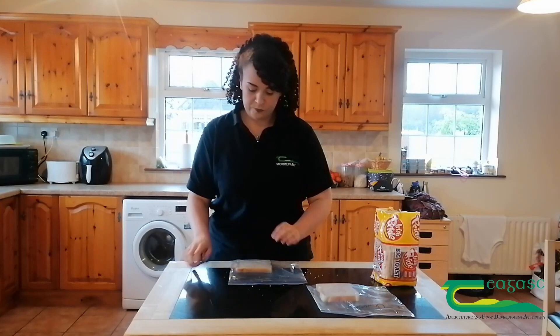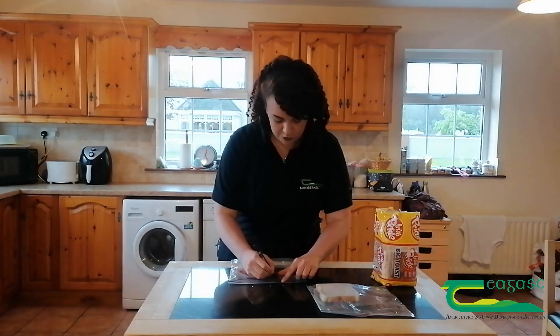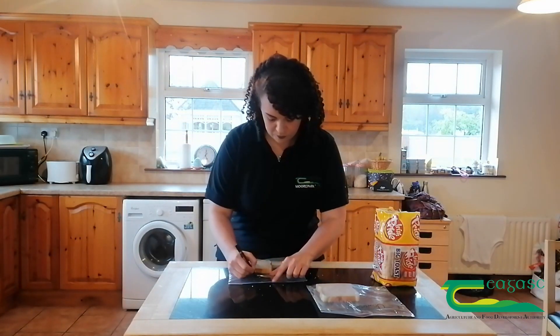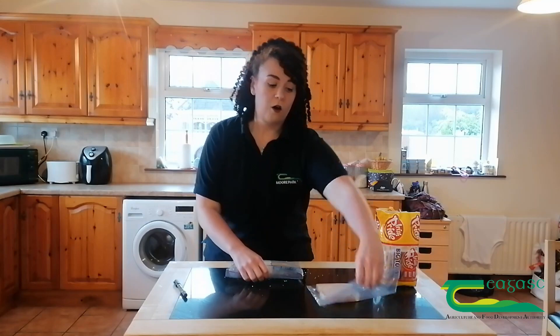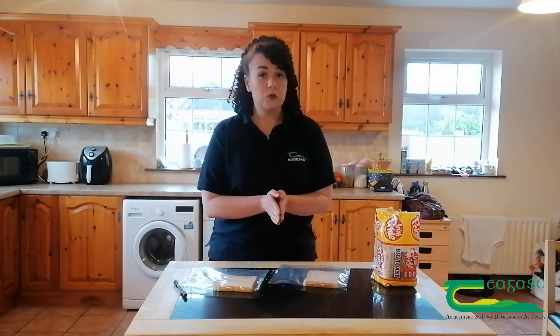I'm going to label this bag number two and call it washed. So now I've got my unwashed bread sample and my washed bread sample, and what I'm going to do is leave them on the countertop for the next two to three days and then record what happens. What's really important during these two to three days is that you don't open up the bags, because there are some nasty germs in there and you don't want to let them out. We'll come back in a couple of days and see what happened.